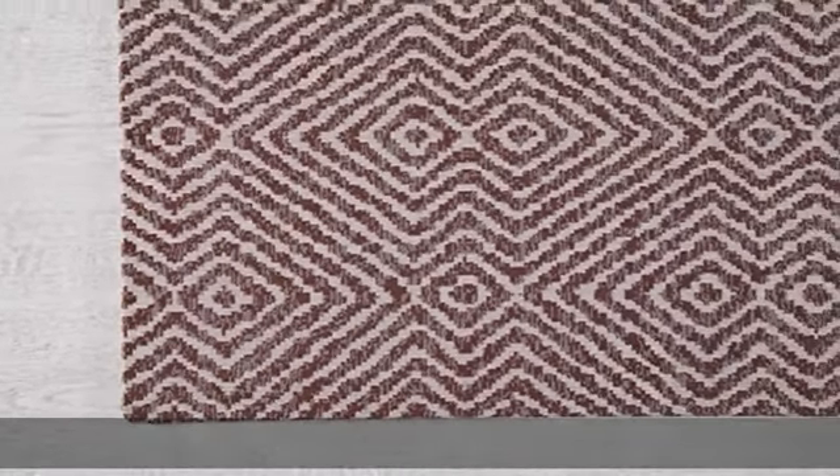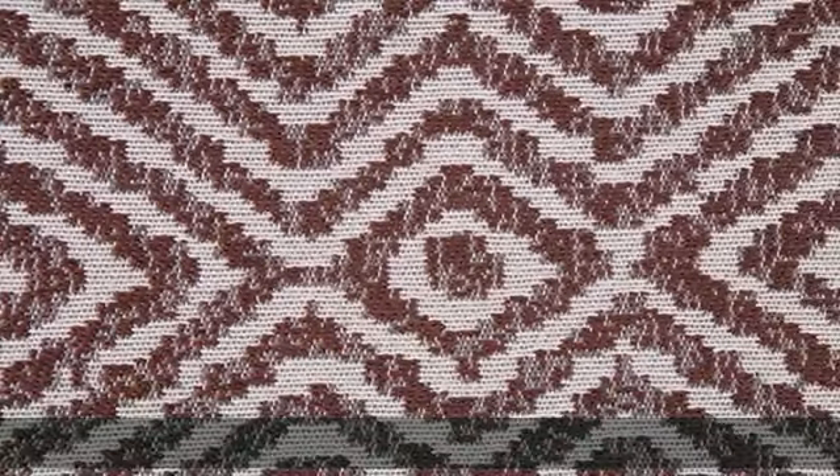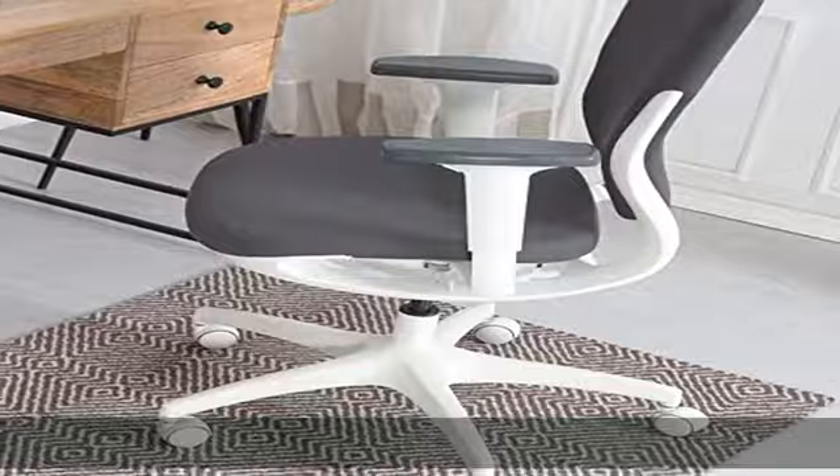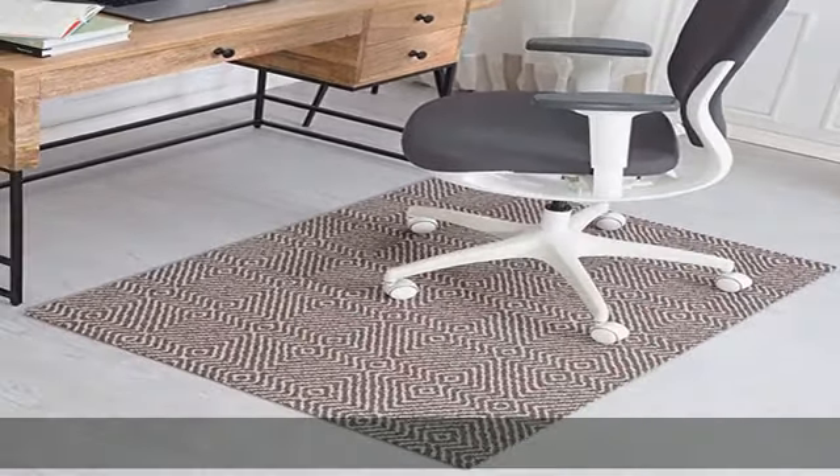Enhance the aesthetic of your workspace with the brown and ivory colors of this rug chair mat. Simple bi-fold design makes moving or shipping your mat easy — no rolling and no unfriendly plastic spikes. Visit the description to get this product today at the best price.